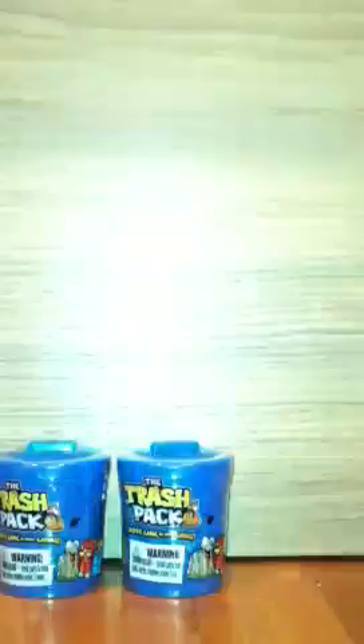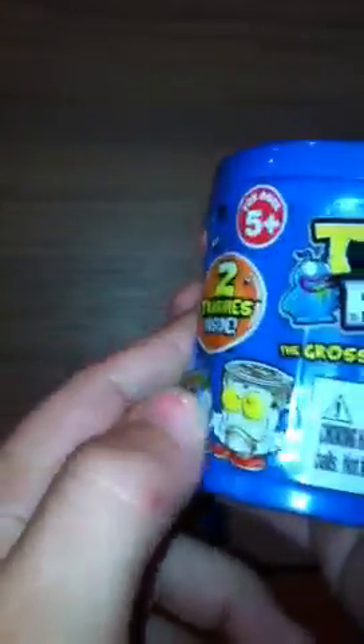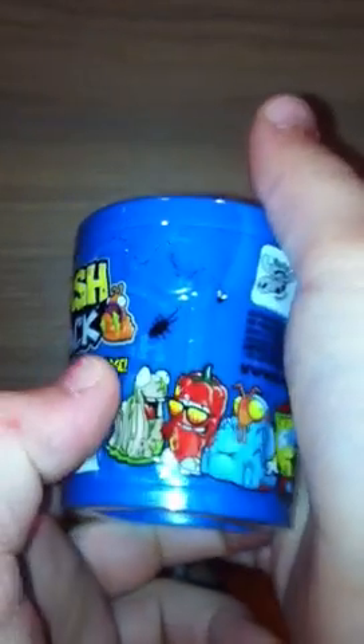Okay, let's turn the light on. Let me show you the box if you guys never saw the packaging before. Here is basically the logo — 'The Girls Getting Your Garbage' — two trashies inside, some pictures of trashies: Waste Worm, Cringe Chili, Broken Blender. And it's a Moose Toys product.